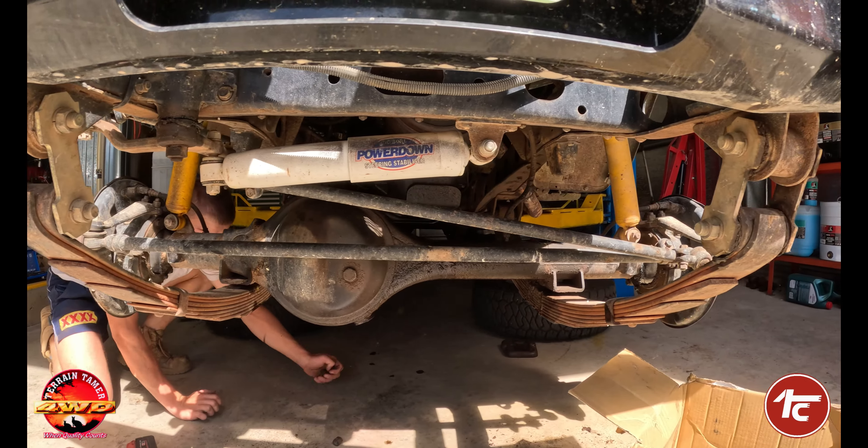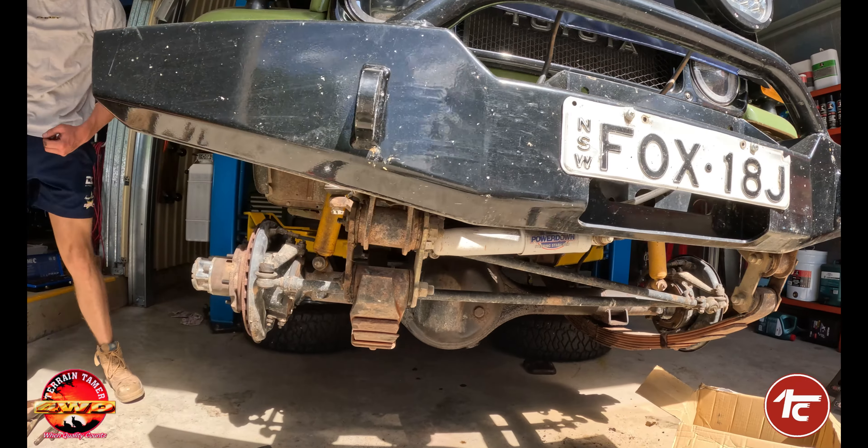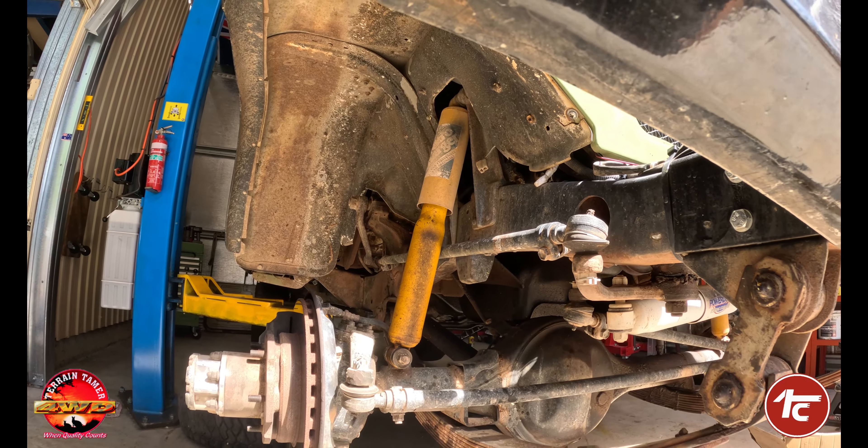The axle is separated from the springs and it's held up by those shocks, which is going to come in very handy when we go to remove these springs. Very old shocks, very worn out — they've seen their day.